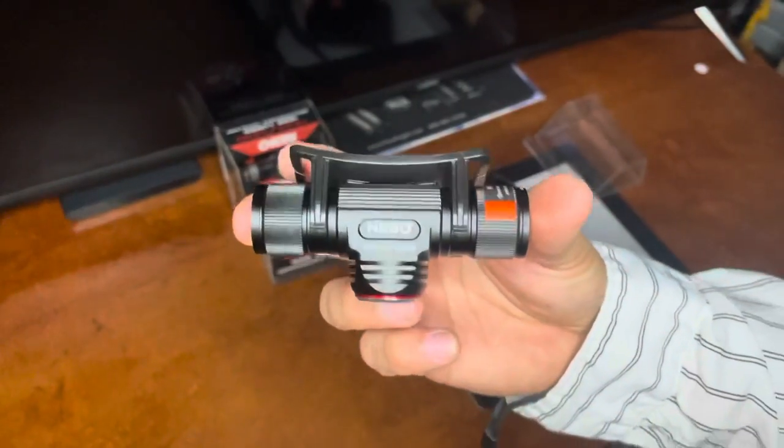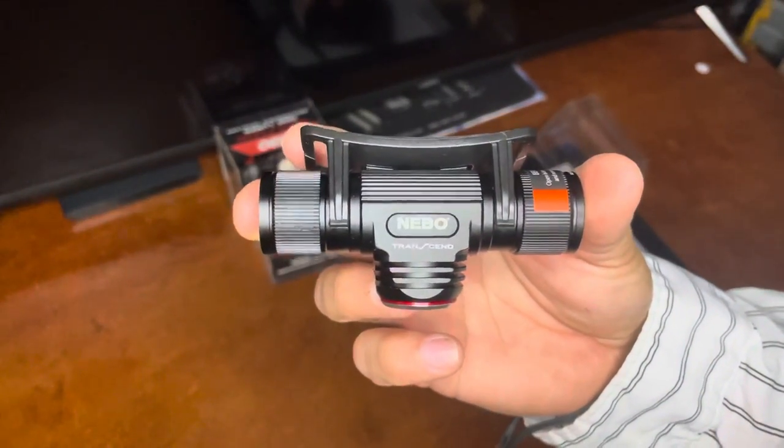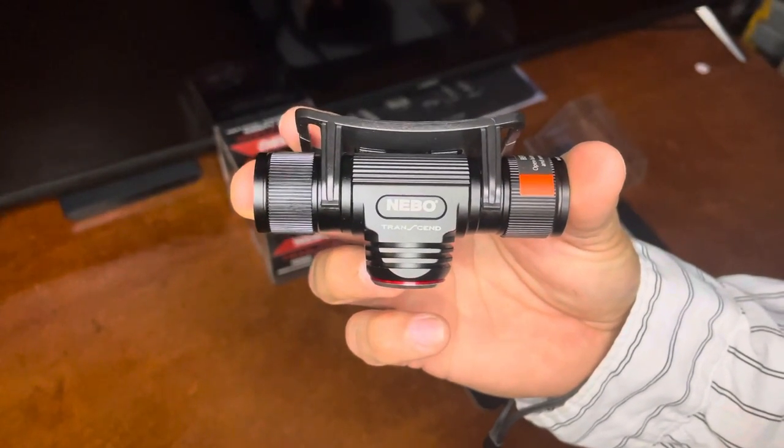And that is the headlamp for you guys — the Transcent headlamp. Thank you for watching this video. Hit the like button, or I should say light up that like button and subscribe. Thanks.